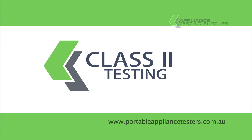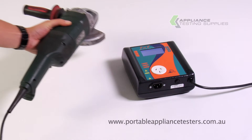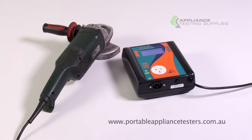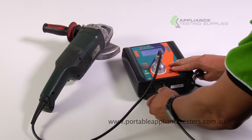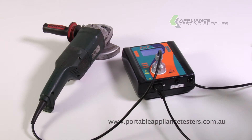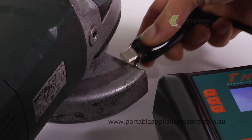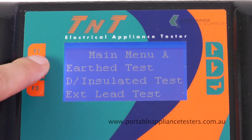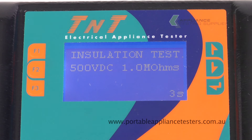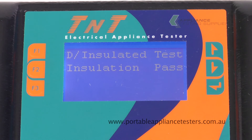Testing Class 2. Plug the appliance into the front of the appliance tester. Plug the earth bond lead into the base of the appliance tester and, using the crocodile clip, attach it to the exposed metal part of the item under test. Switch the appliance on. Press F2 for a double insulated test. This will now conduct an insulation resistance test. The results will appear on the screen with a pass or a fail.